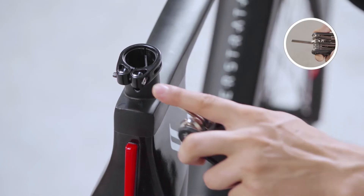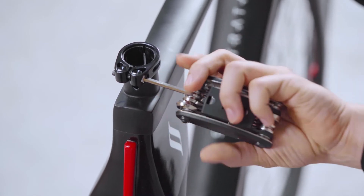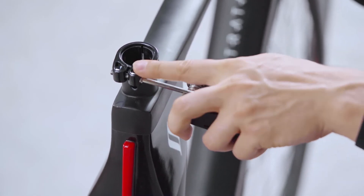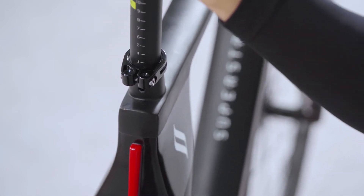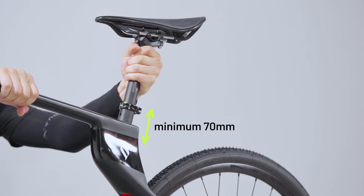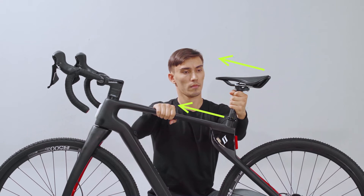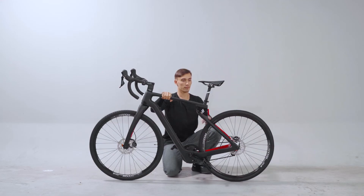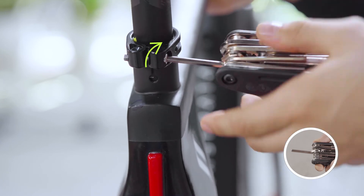First, loosen the seat post clamp by using the 4mm hex wrench. Insert the seat post into the frame. Slide the seat post down until it is at the desired height for riding. Make sure that the seat post extends deep enough into the frame, a minimum of 70mm, with the safety zone inside the frame. Align the saddle with the upper tube of the bike frame. Tighten the seat post clamp with the same 4mm hex wrench.